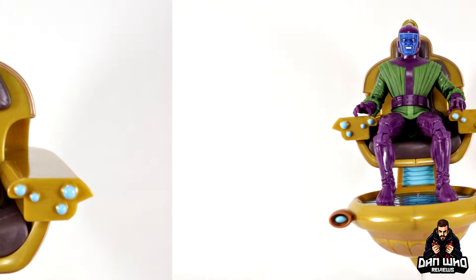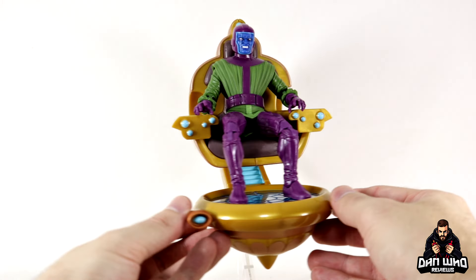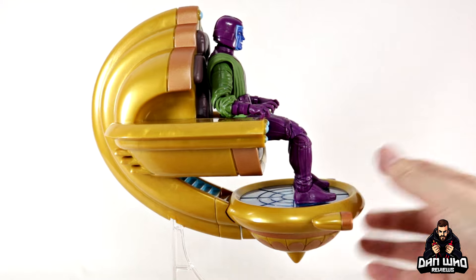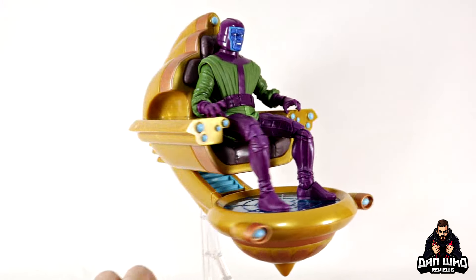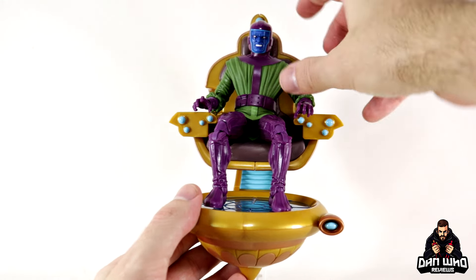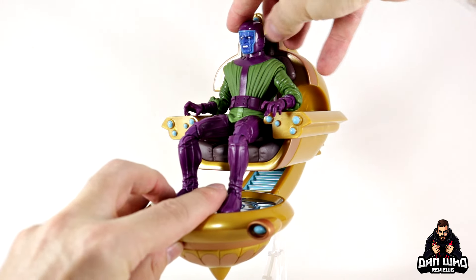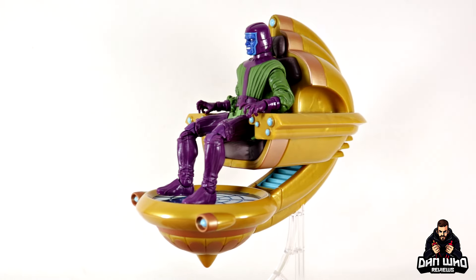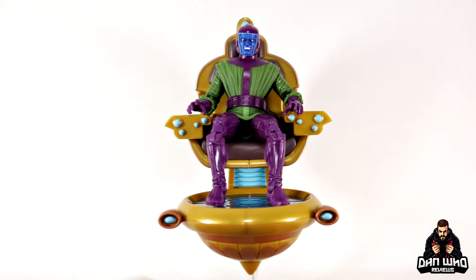Let's get Kang sitting down — and that's not too bad at all. The articulation is a little bit hindered due to only having the ball joint at the waist, but the double-jointed knees definitely help. You can get the feet flat on the platform and his arms resting on the sides, and he's actually sitting on the seat — not just hovering. Is it perfect? No. But will it work for display? Yes, absolutely.